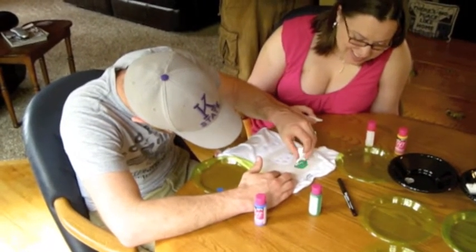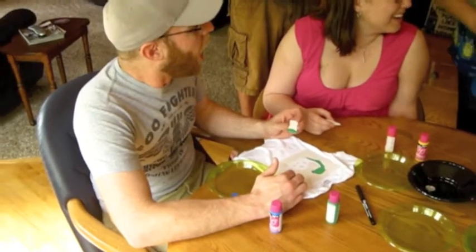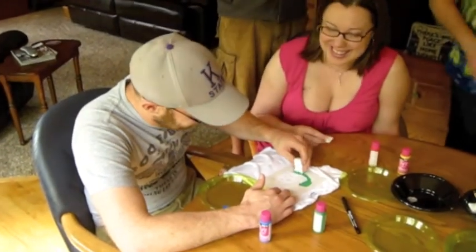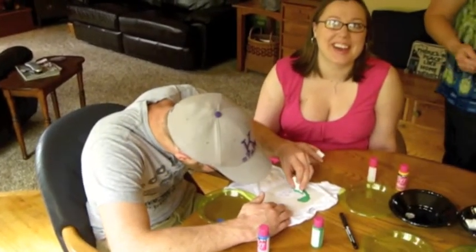Oh, look, Luke. This is when we practice - that's the one we practiced on. And then you can take the pen and make some. We're going to send them, since you're not leaving until tomorrow. I'm going to let them dry here and then pack them all up and send them all.